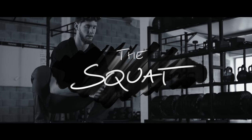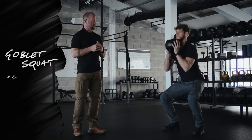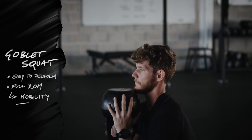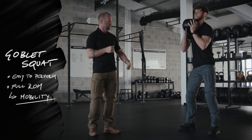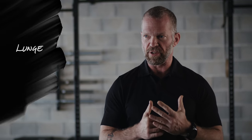The squat is a quad dominant movement. I'm not a big fan of regular bar squats. However, I am a fan of the goblet squat. For the goblet squat, I'm a fan because it's easy to do — it lets you go through full range of motion, which helps you to work on your mobility, and it's a very good exercise that you can include in your workouts.